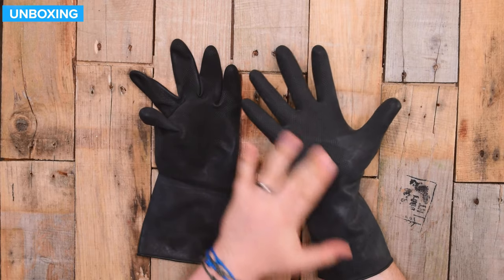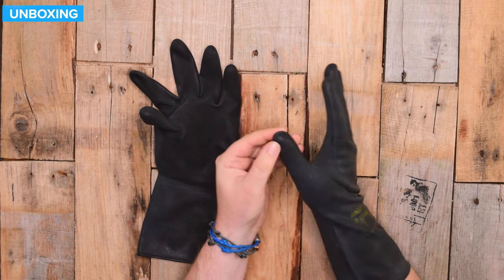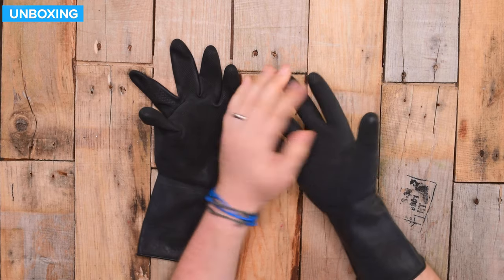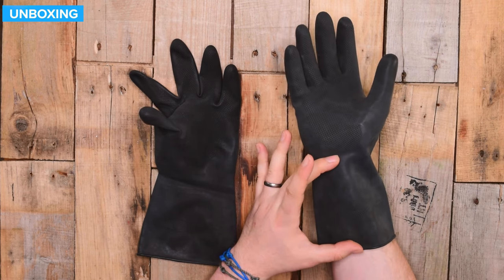On the palms, you have some detailing that gives you a little bit of extra grip, and that continues on the thumb and down the fingers. It's actually on each of your fingernails for some reason — I don't know why it would be there, but it just adds to the reinforcing of the gloves. There's also a fairly long cuff as well.